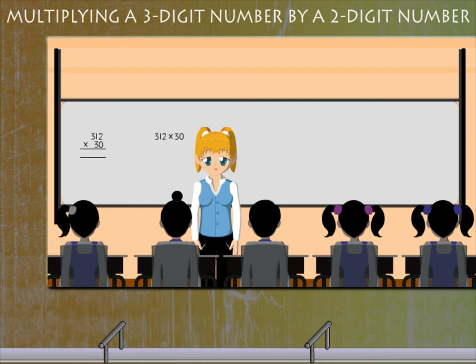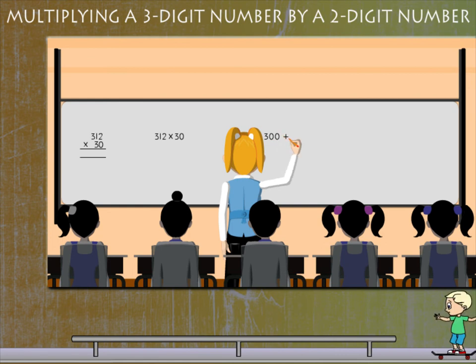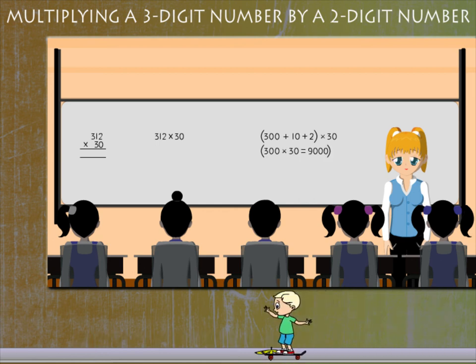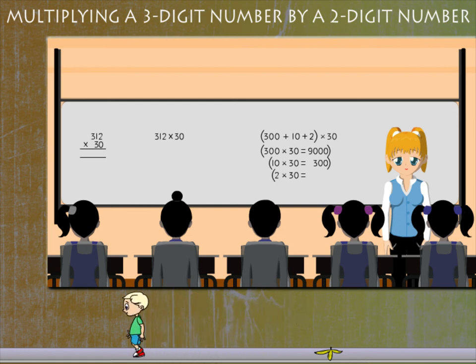Teacher Nancy writes 300 plus 10 plus 2, all multiplied by 30. She then calculates each part: 300 into 30 is 9000, 10 into 30 is 300, and 2 into 30 is 60.